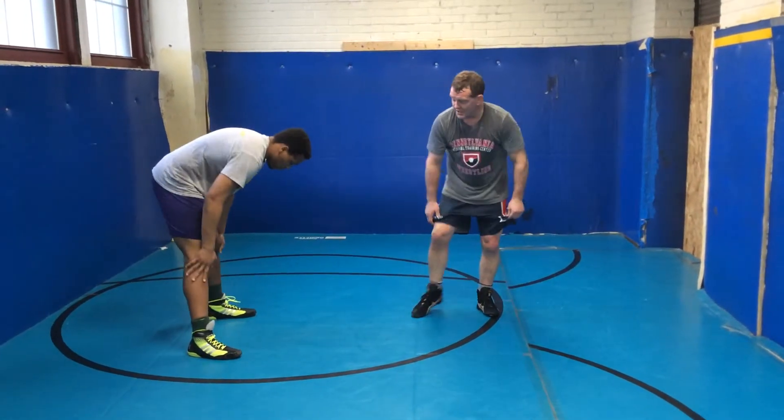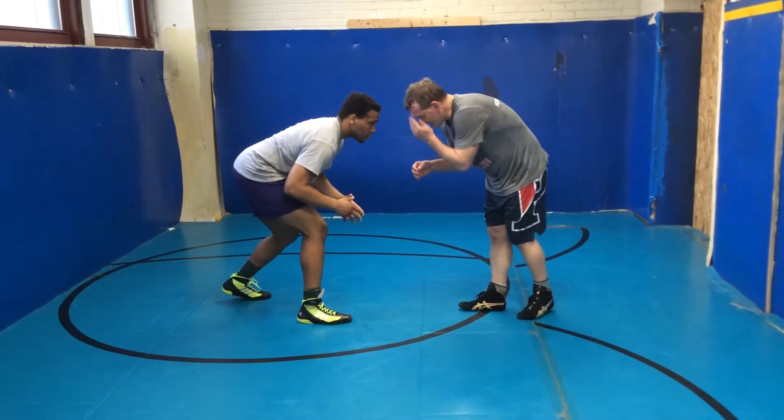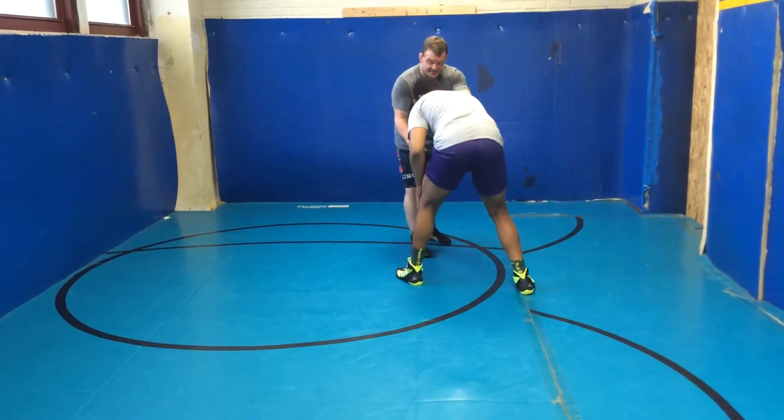In my wrestling, I like to look for double legs. So I'm going to be constantly circling, trying to get to an angle and look for the double leg. He's got to step that back because there's a lot of pressure, and thus it opens up the single leg.